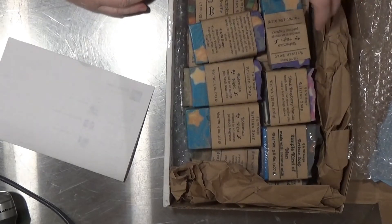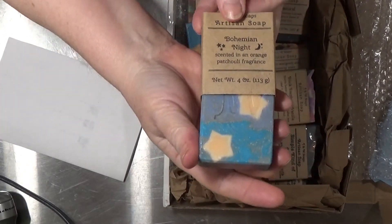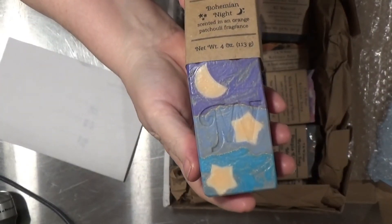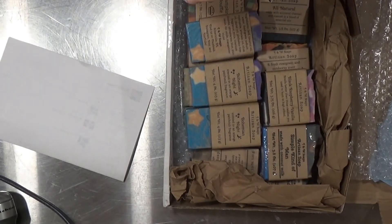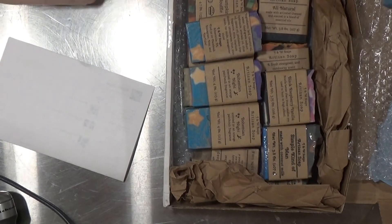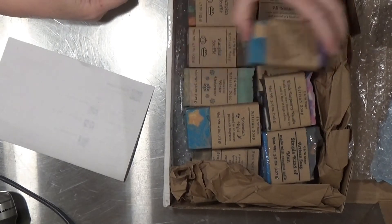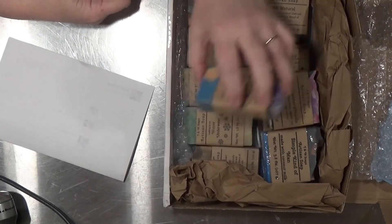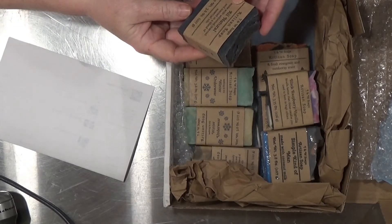Look at this beautiful bar of soap — isn't that lovely? It smells amazing, scented with orange and patchouli. I really like patchouli blends. There are four of these.